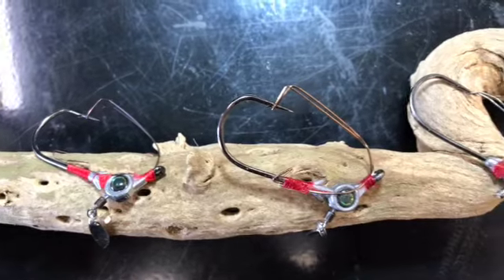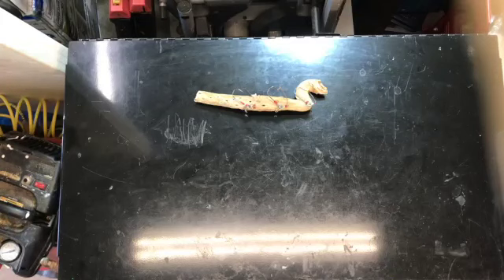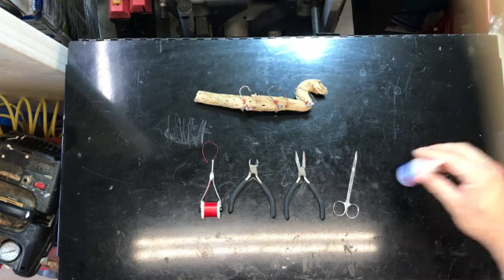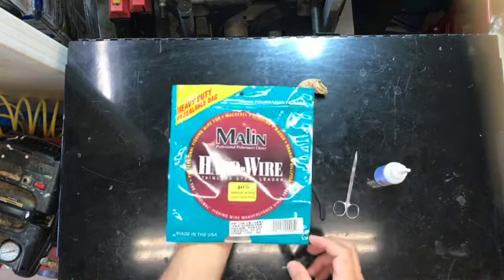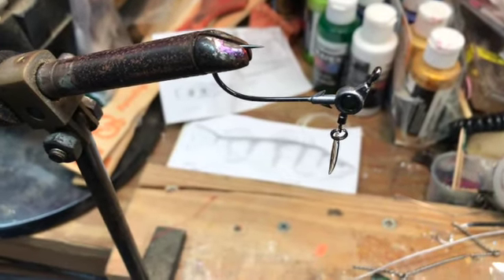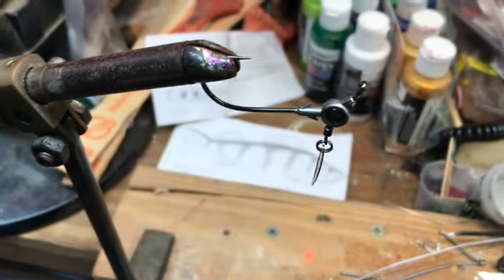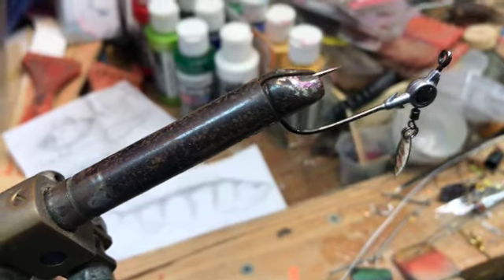Here are the tools we're going to need: my fly tying bobbin with some red string, some small wire cutters, pliers, scissors, super glue, and the main star of today's show — some stainless steel leader wire. We're over here at the fly tying bench with the jig head set up in the vise. This one doesn't quite fit perfectly, so we'll have to be careful of that point, but I'll show you the steps to turn it into a weedless jig head.